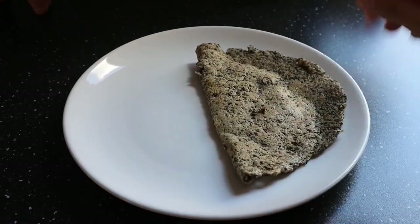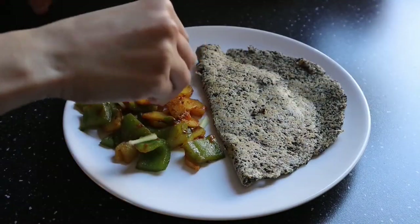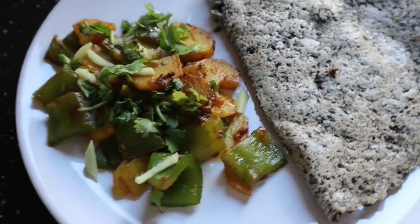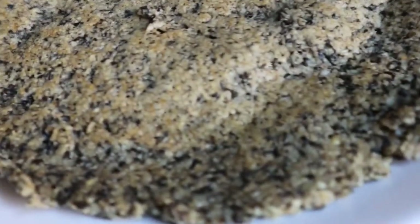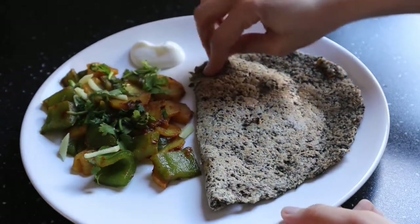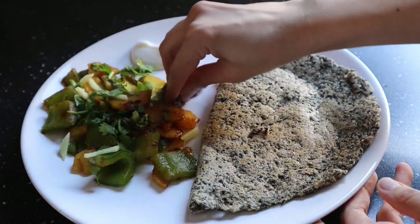Check if the sabzi is done by softly pressing the potatoes — if they are soft enough, your curry is done. Serve with the sprouts cheela, some ginger julienne, coriander leaves, and a little bit of lemon juice. You can also serve some yogurt on the side. This dish was so filling and tasty and it took me only 10 minutes to make it.